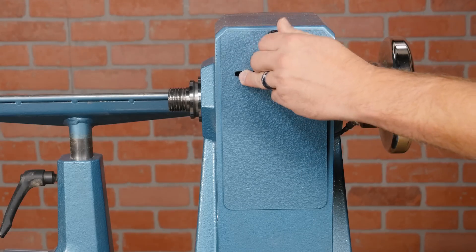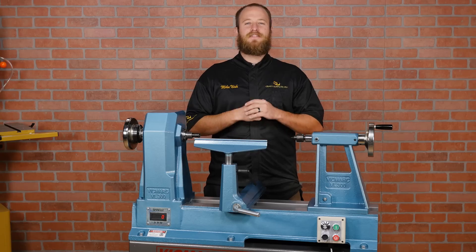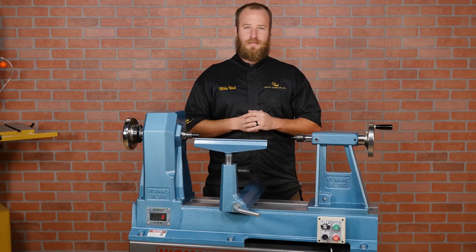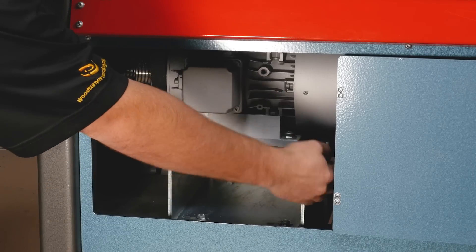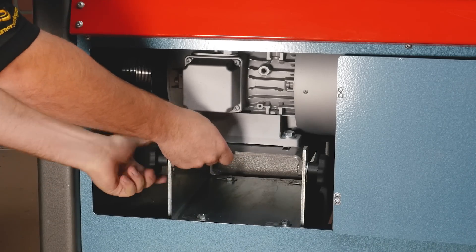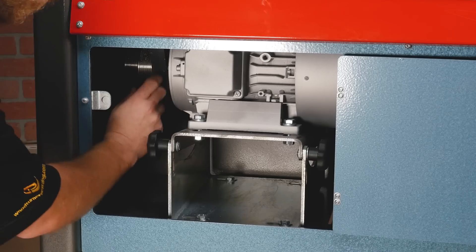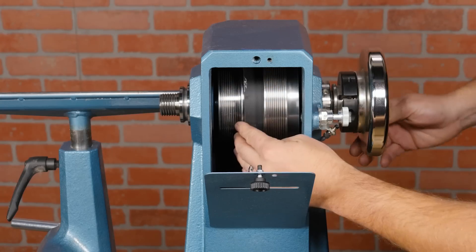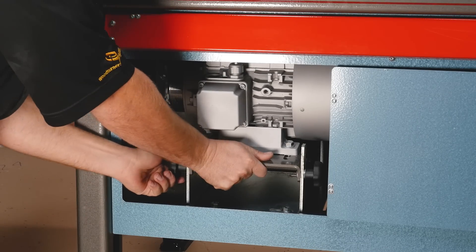On the back of the headstock is a hinged door for accessing the three-step pulley. With a lathe this powerful you're not going to need to change the belts often, but here's how: first, access the motor in the base and lock it in the raised position. Then change the belt to your desired pulley on the motor and the headstock, then re-tension the motor and lock it in place.